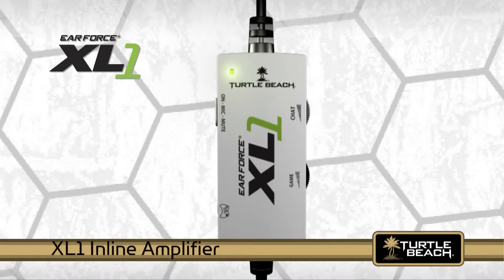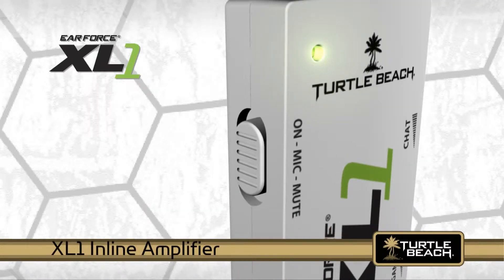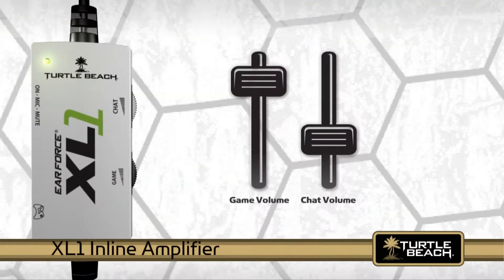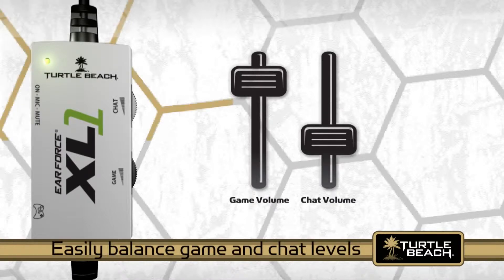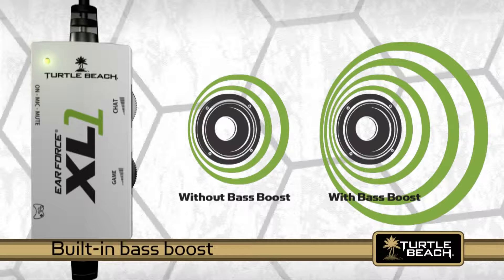The XL1 inline amplifier boosts the Xbox game sound and has a chat volume control, a game volume control, and a mic mute switch so you can easily balance the chat and game sound levels. The amplifier also has a built-in bass boost which lets you experience the full effect of explosions, gunfire, and other sounds so you'll feel like you're in the game.